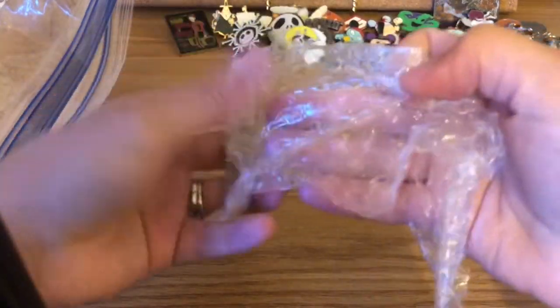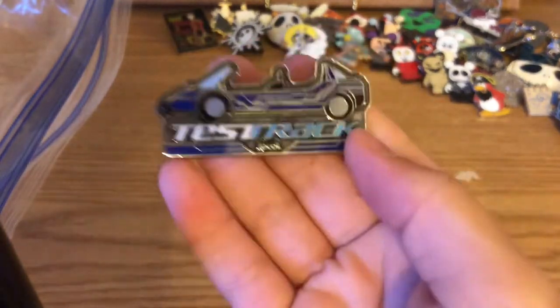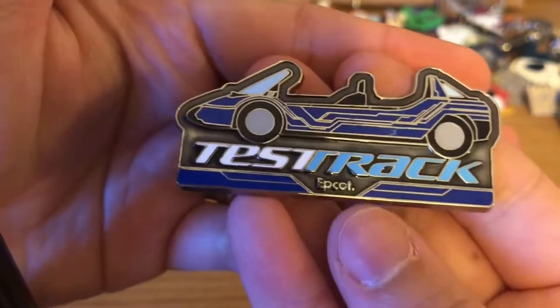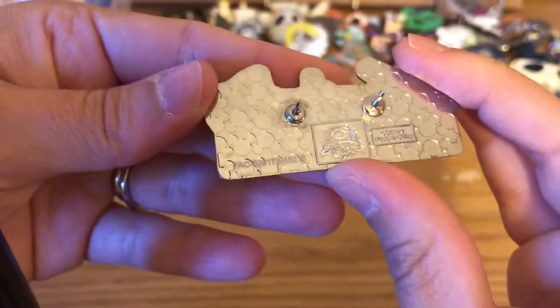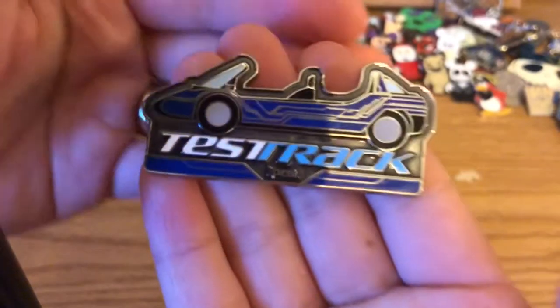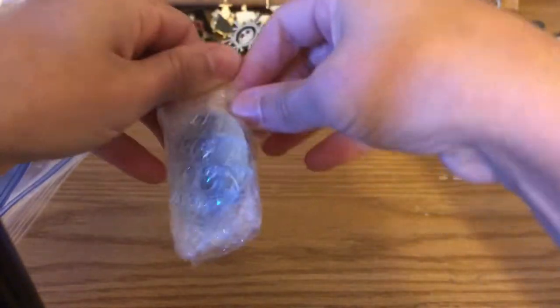Next we have a Test Track pin from Epcot — not Nightmare Before Christmas. It says Epcot, has its FAC number on the back. I've had that one several times.